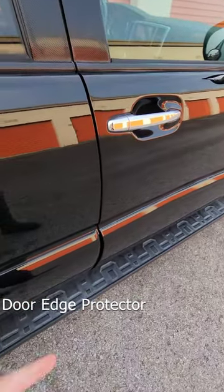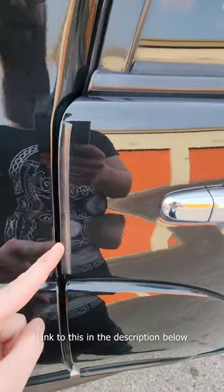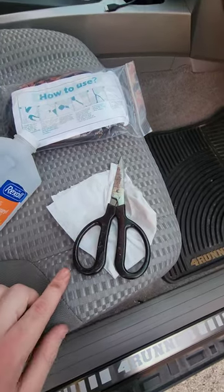Hey, what's up guys? Sloth King here. Do you want to try to prevent some door dings? I'm going to throw on a door edge protector. It's pretty simple. You're just needing a few things: rubbing alcohol, a rag, and some scissors. That's it.